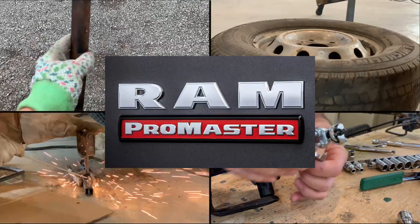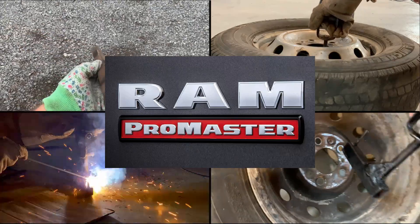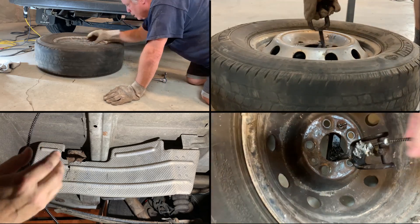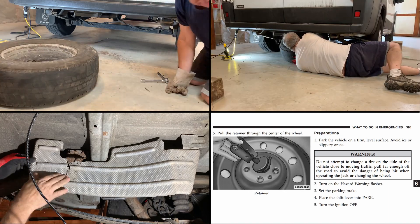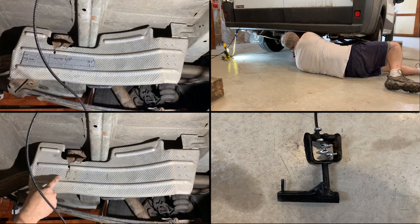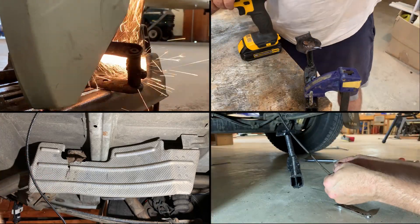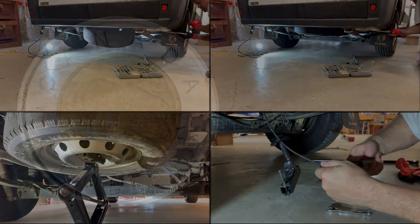Welcome to video 30 in our van build series. We had no plans to make this video. This started as a single item on our to-do list: install the spare tire under the van. When we purchased our used van back in 2021, the spare tire was sitting on the floor in the back rather than being hung underneath where it belongs. I figured they had maybe recently had a flat and hadn't bothered to put it away. I was wrong. What was supposed to be a five-minute job turned into three to four days of work.